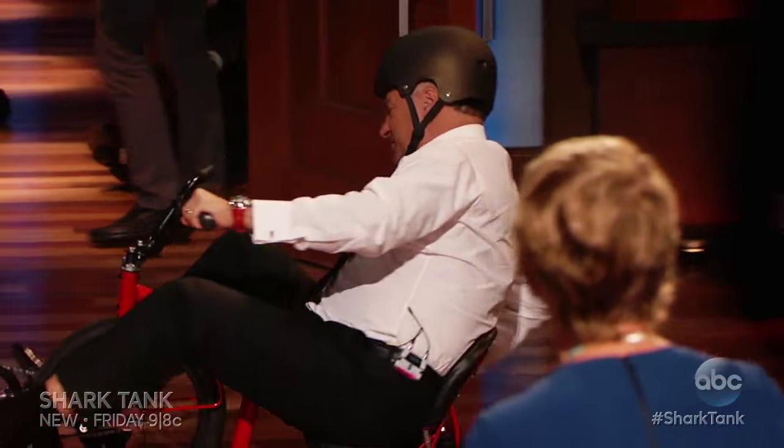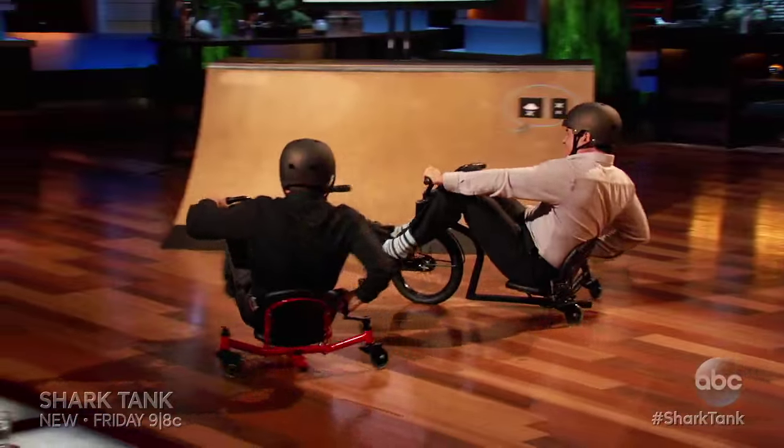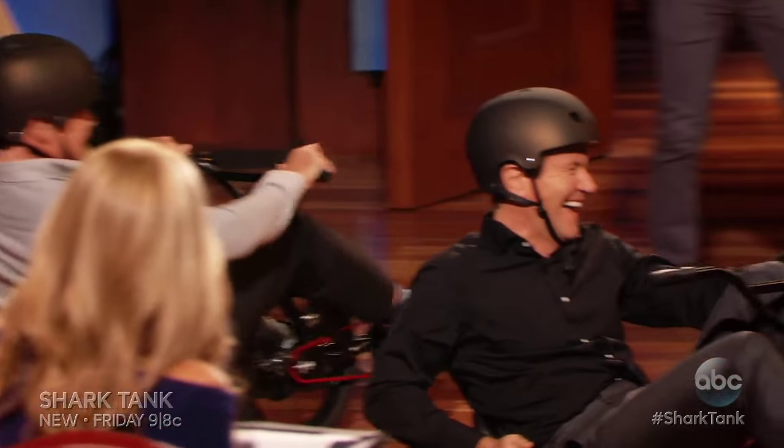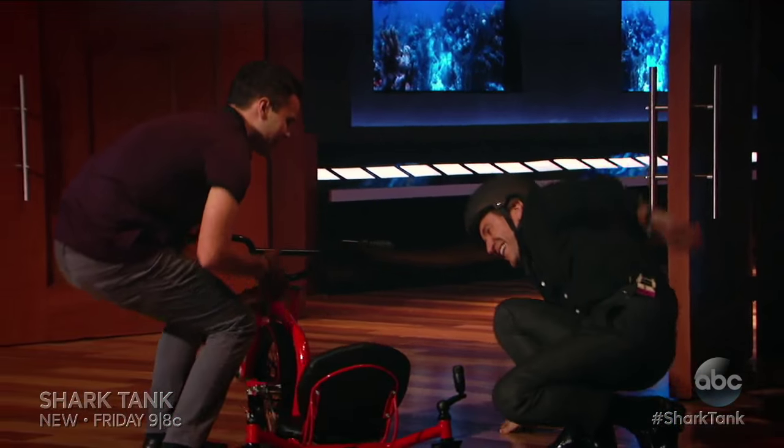Speed it up. As you can see, they're super durable — they can crash into each other. Oh my God! There you go, Mark. Perfect. Woo-hoo! How'd you wipe out? It's cool. Woo-hoo!